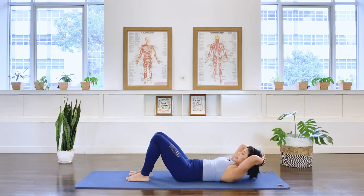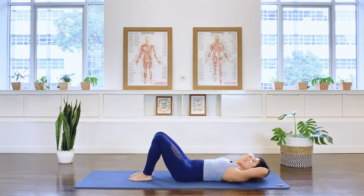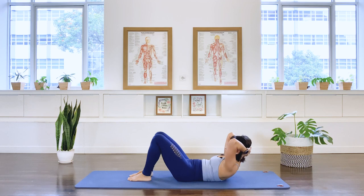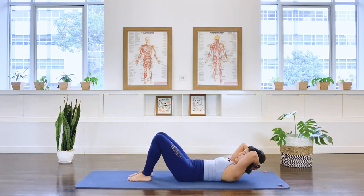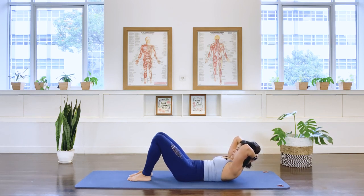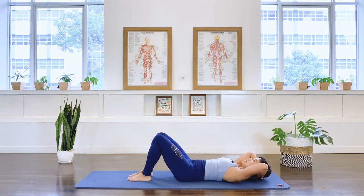Interlacing the hands underneath the head. Have your feet hip-width distance apart. Let's go to your chest lift here. Breathe out, lifting the chest. In breath, hold. Exhale, return. Exhale as we scoop the belly in, we bring the upper chest forward. In breath, exhale, and down. Three more times. In breath, exhale. Two more. In breath. Last one.